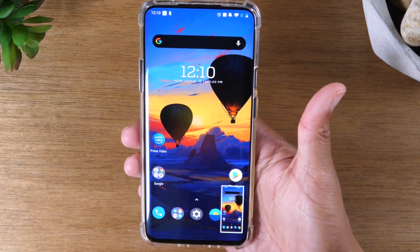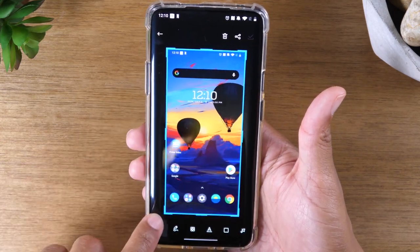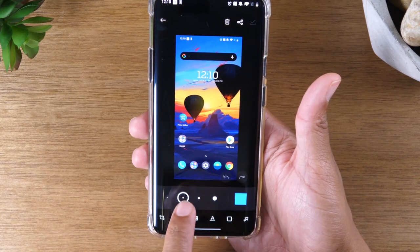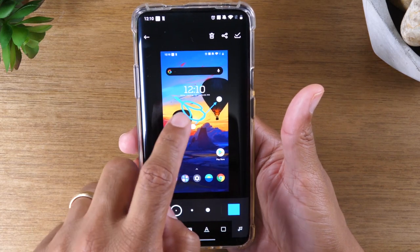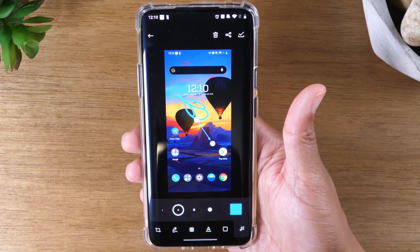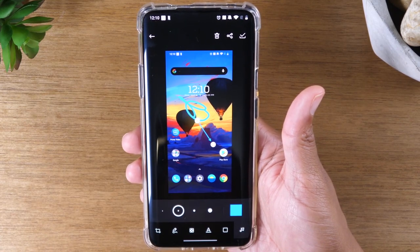Then it will take a screenshot and if you tap on the picture, you can easily crop it. You can draw on the picture by picking your color or the size. You can also add an arrow — if you were trying to point to something specific on the screen, you can add an arrow like that — and you can also add text and do other cool little filter items.